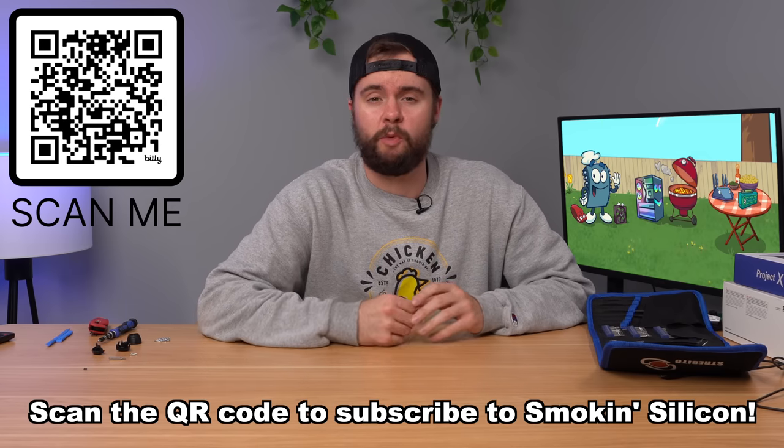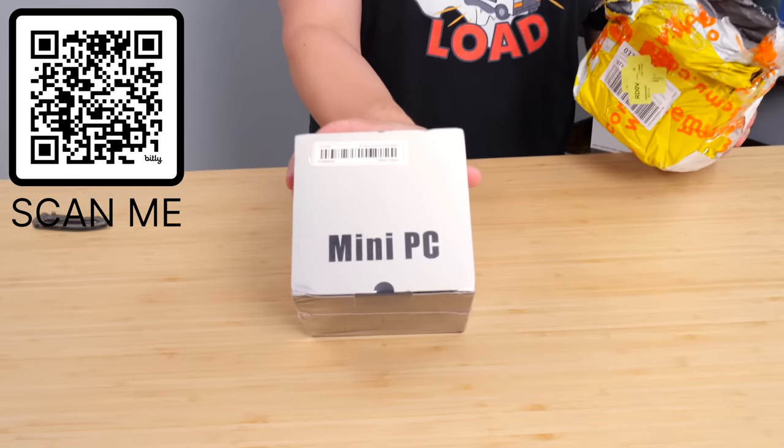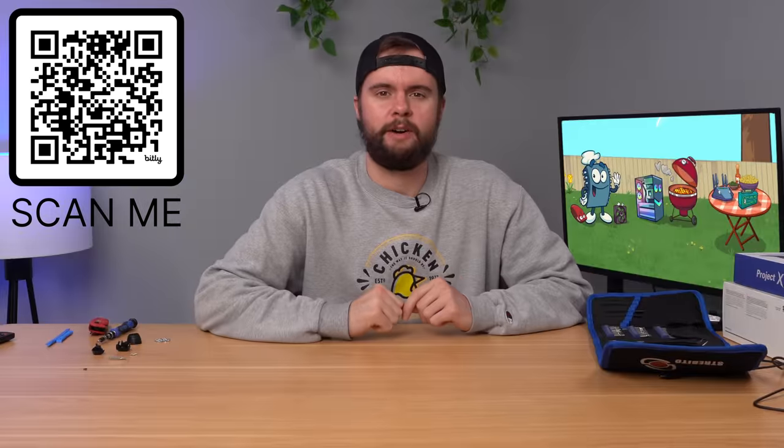Are you a PC gamer? Well, even if you're not, you should check out my other channel called Smokin' Silicon, where I unbox, test, and tear down interesting PCs. We've already made videos on a Mac Studio from Timu, we've torn down cheap laptops and a bunch of other stuff, so go check it out.